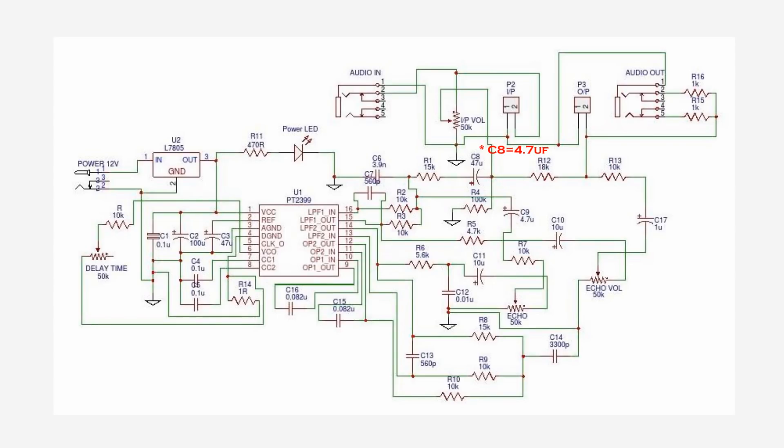This is the circuit diagram of our today's project. After watching the complete video, check the video description for component details.